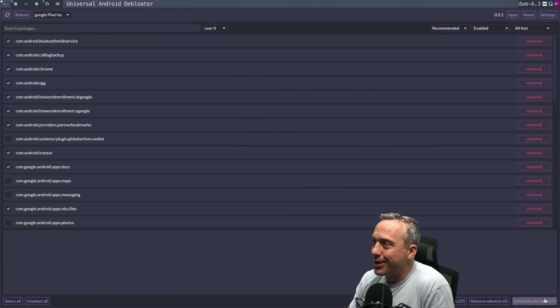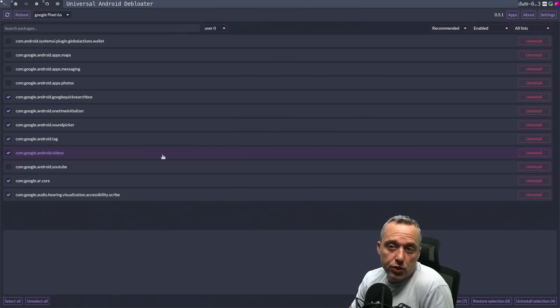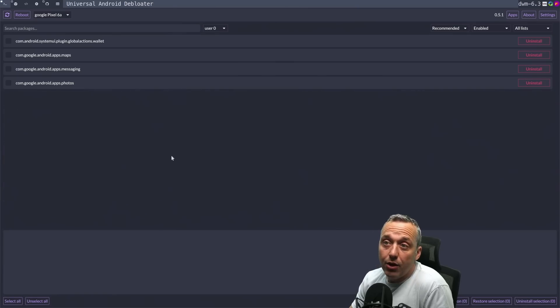You can see it's actually stripping things down — we're getting Recorder, Restore, Setup Wizard, Wallpaper, Wellbeing, YouTube Music removed. This is going to uninstall 37 apps, which is a lot. Now I've stripped down the device — we've uninstalled 30-something apps. I did accidentally uninstall a few I didn't mean to, like YouTube, but I just wanted to show this because it does uninstall quite a bit of apps.